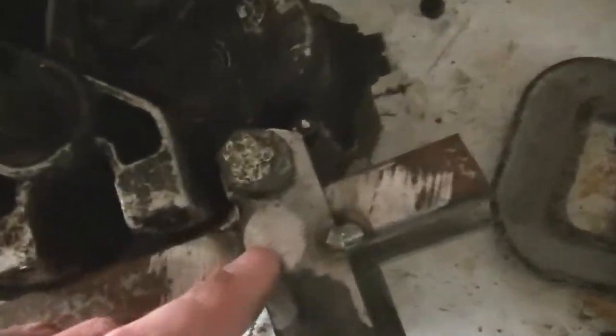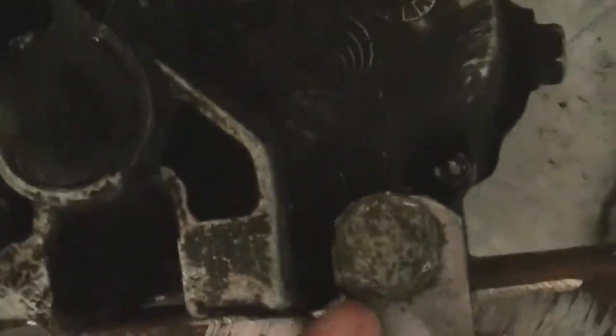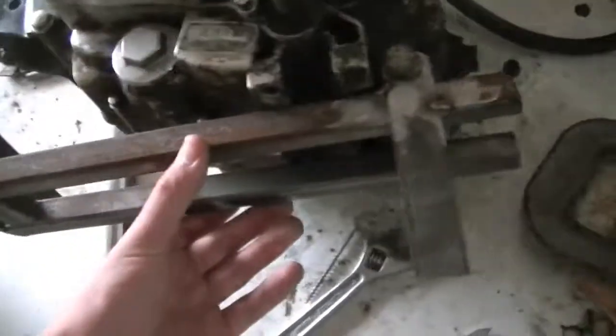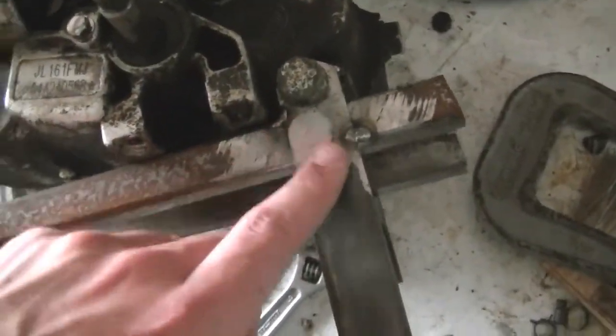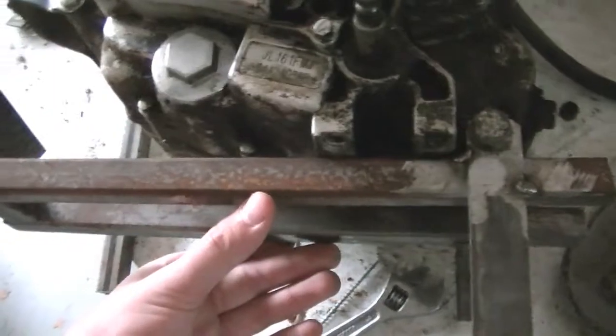So far I've cut out a couple of these pieces of metal with a hole in it for the bolt on both sides, and I have these rails coming out that I've tack welded to these pieces that will go under the engine.